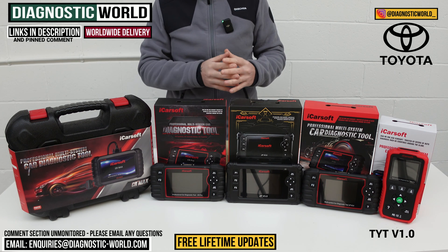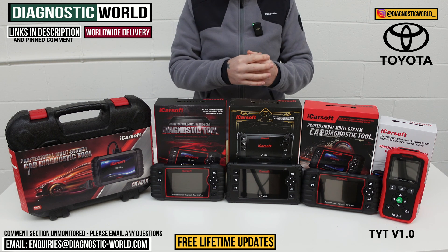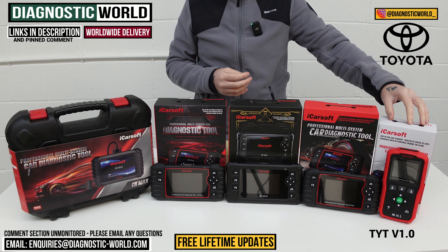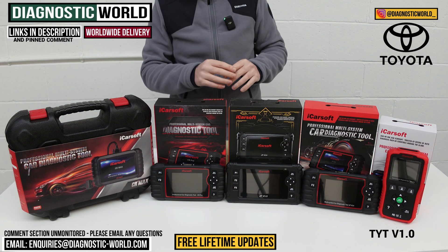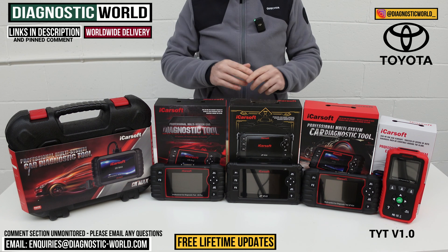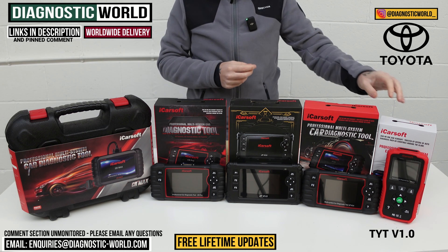The TYT v1.0 also covers other systems beyond the main ones — things like power steering, central locking, and HVAC systems. It will give you live data, unique fault codes, a description of the fault, and allow you to do resets as well. This tool also does one service function: the oil and maintenance reset. So when you get a service-due message on your dashboard, this tool will allow you to reset that.